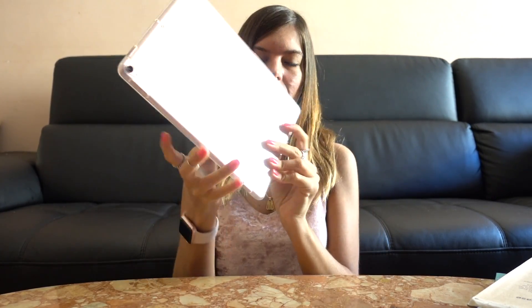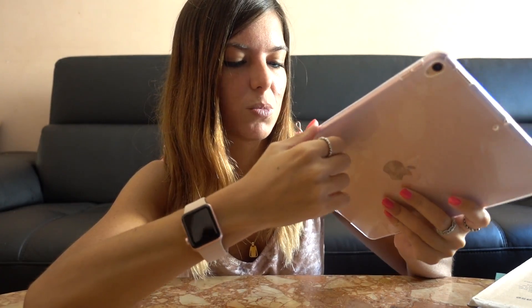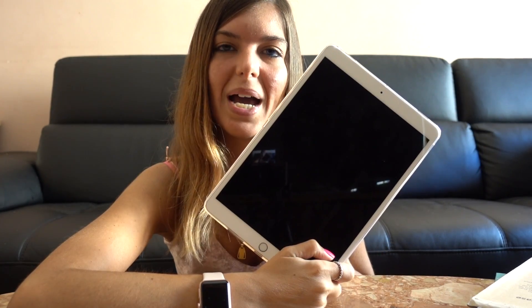It actually looks very good — I like the level of detail. Oh wow, I really like it a lot! It fits like a glove, it's very thin, it's rubberized so it gives me some protection if I drop it. One of the reasons I did this order on Amazon is because in the last week I've dreamt about completely shattering the glass on my iPad twice — twice in a week — so I felt like these dreams were telling me something.